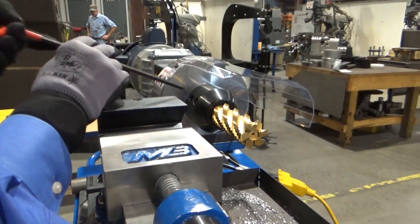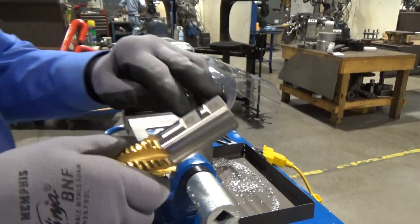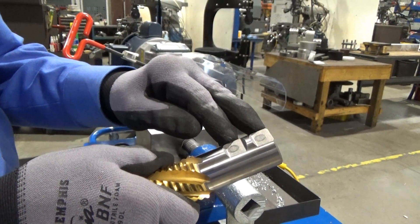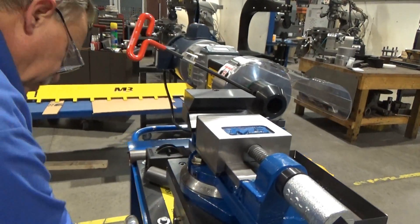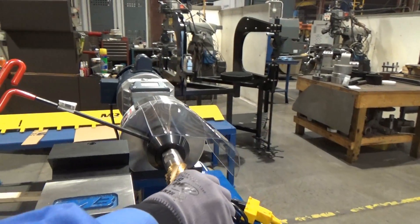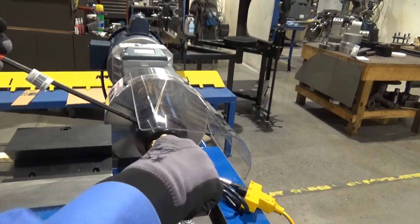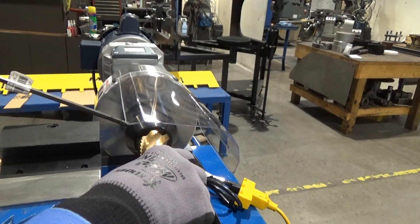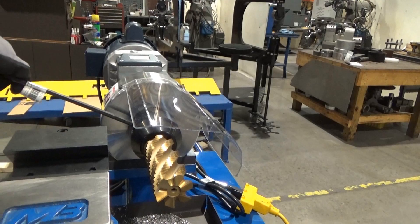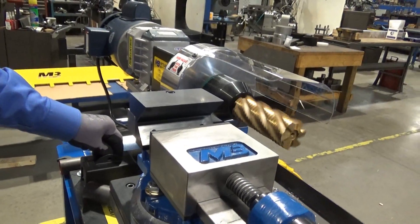There are two set screws right here that you loosen up. The end mill pulls right out. You can see there are two flats right there — you want to get your set screws down on those. So now we're going to select an inch and three-quarter end mill — same shank, same flats. We put those in, feel the flats clock in, you see the end mill rotate slightly, rock it slightly, then tighten those set screws back up. It's a nice precision fit, very high quality. Now you're ready to notch inch and three-quarter tubing. Remove your safety bolt, flip it on, you're ready to go.